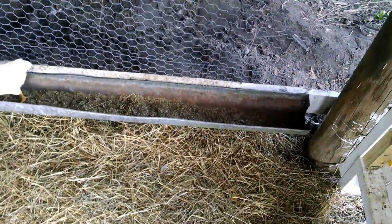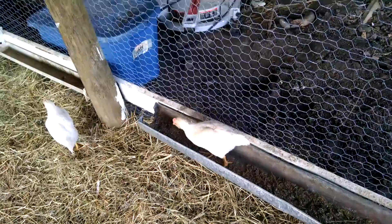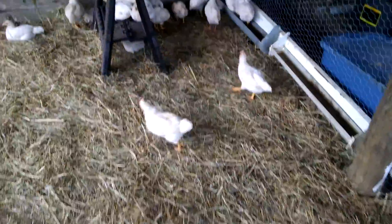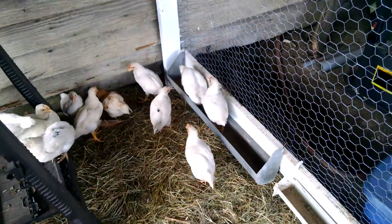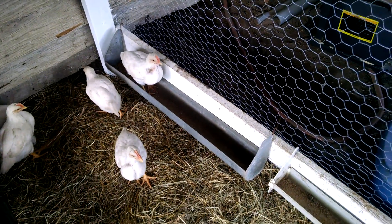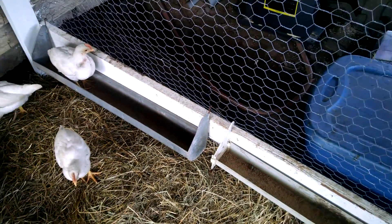I curled this sheet tin up, snipped it on the ends, and bent it over so that it would hold some food. I tacked it up there. Dad had one like it out beside the barn where he had his birds previously — I found it and put it in here, and that's what inspired the one I made.